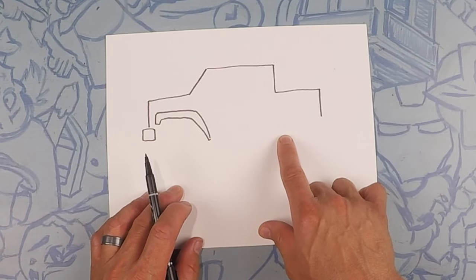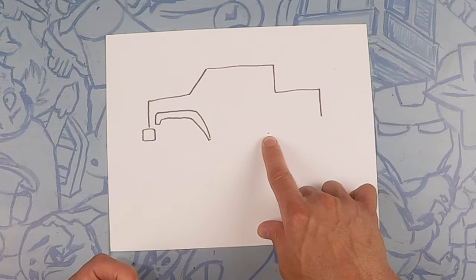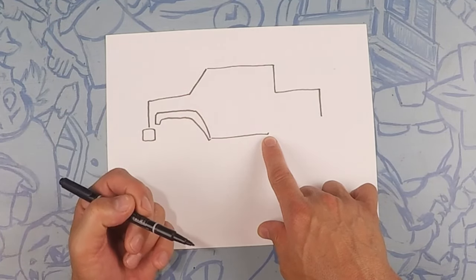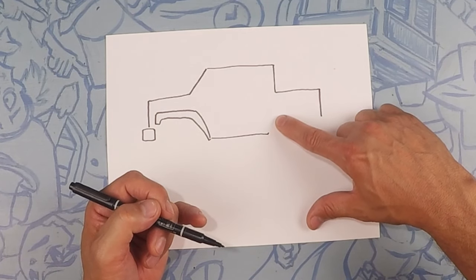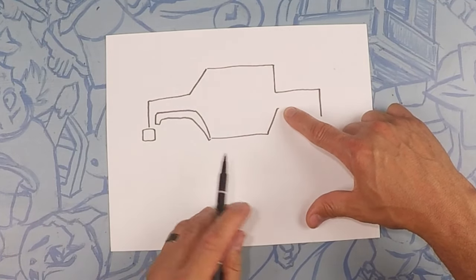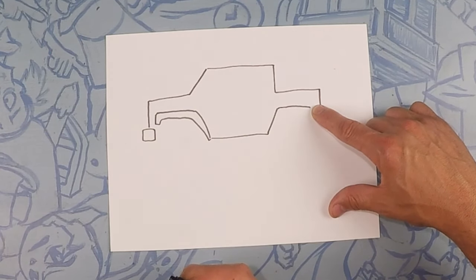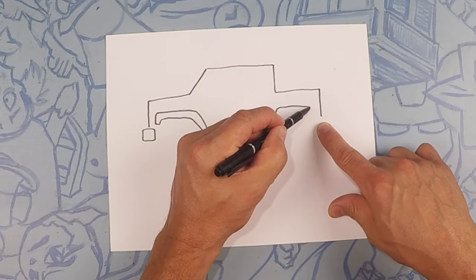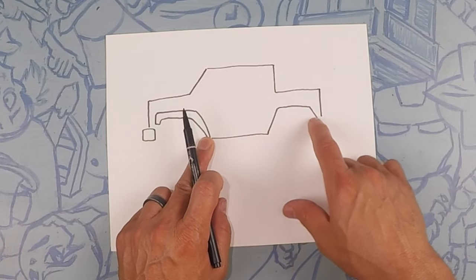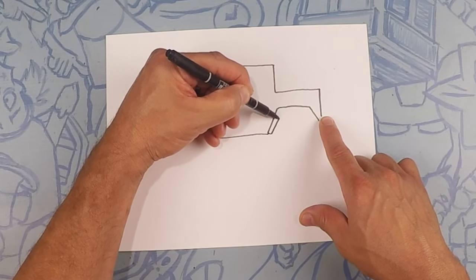From there, to about just inside where that right angle is, we're going to draw a straight line. Now we're going to do the wheel well in the back — go up at an angle to there, then go straight across drawing this other wheel well, and then down to the bottom. Just like the front side, we're going to make this fender a little bit thicker — add a bit of thickness inward and follow that line all the way around.